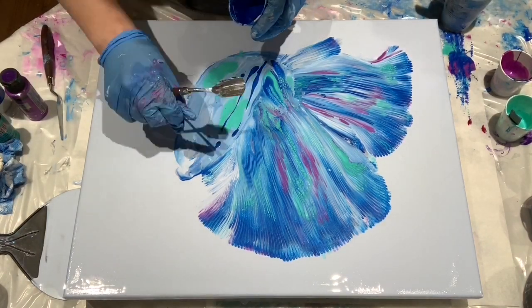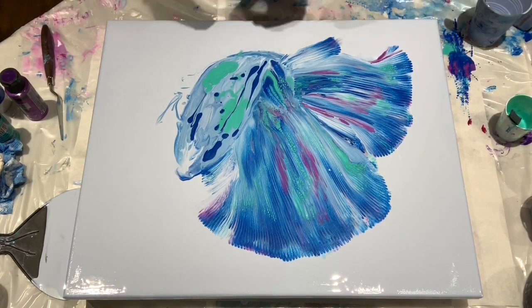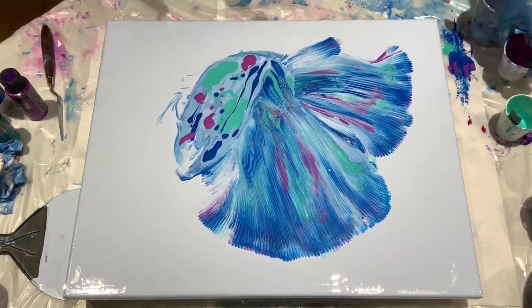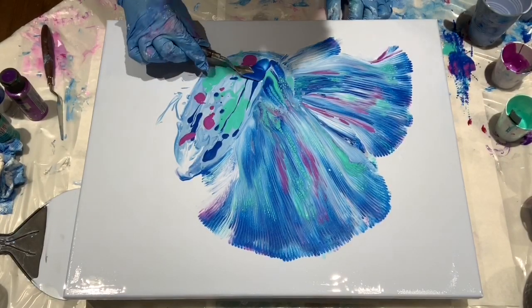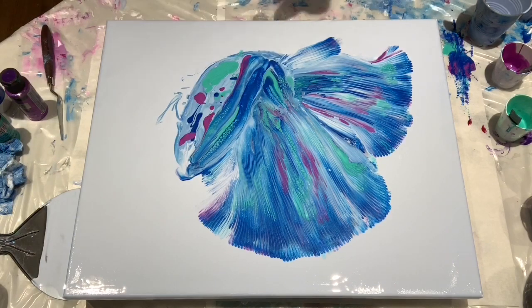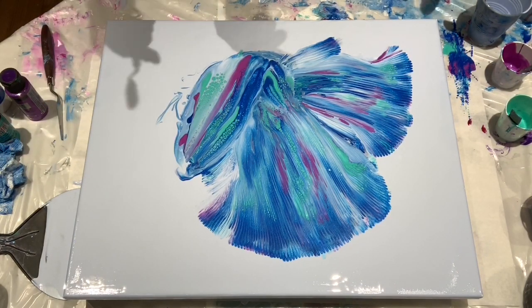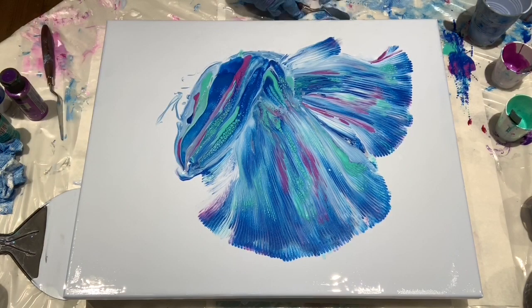The body did not really go much better than the fins. I was just having issues. I think some days the paints work with you and some days they kind of don't — I think this was a don't day. I had to work hard.